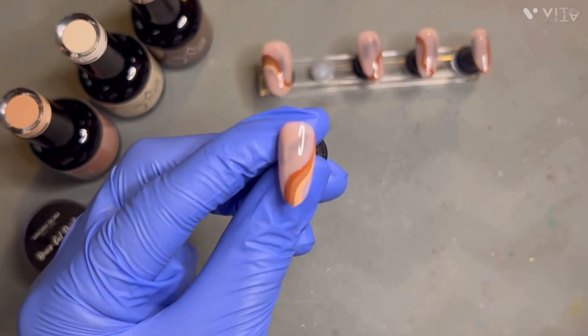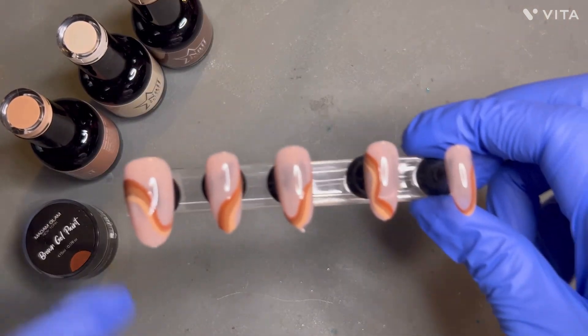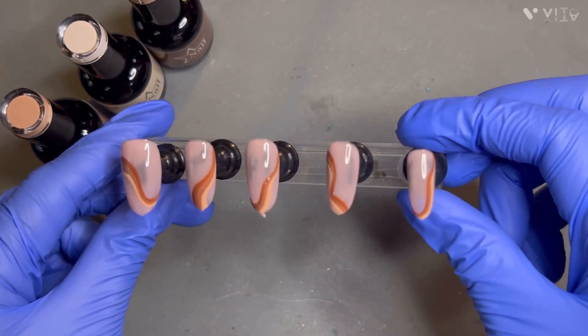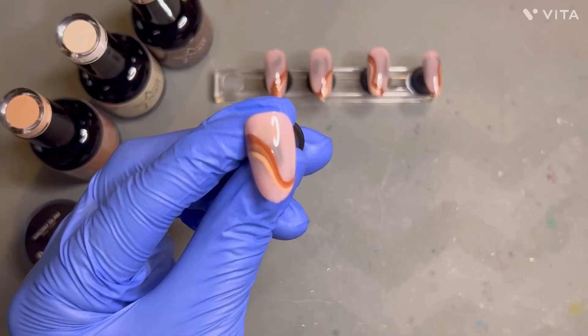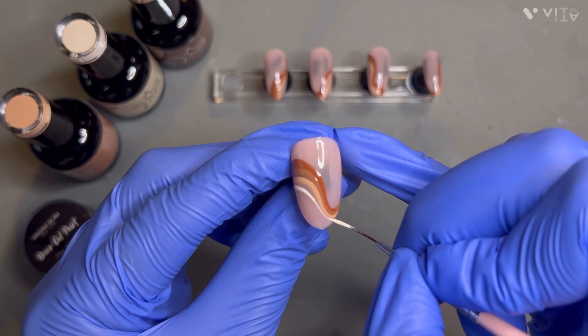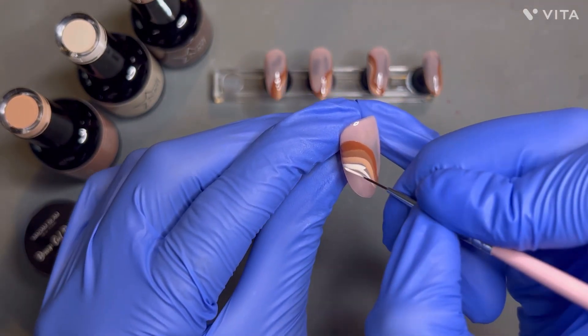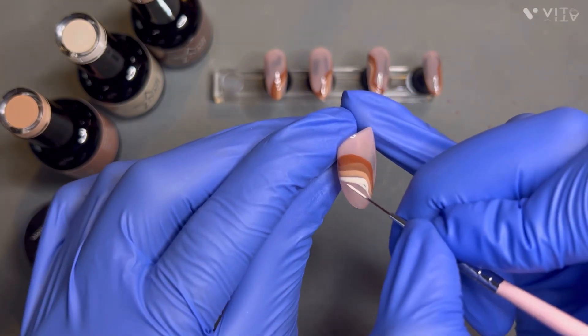Let me know in the comments what other type of tutorials you would like to see and what type of content you'd like me to make. Here's a little update of how everything is looking, and now I'm getting ready to go in with the last color, Ambrosa. It is a nice eggshell-ish, tannish color and I think it fits perfectly with the swirls. This is a nice way to finish it off.